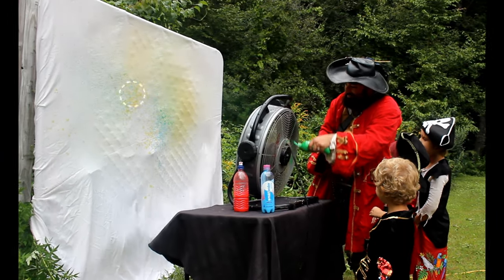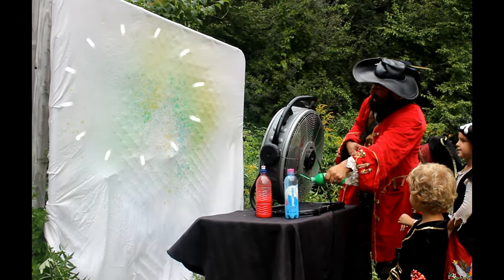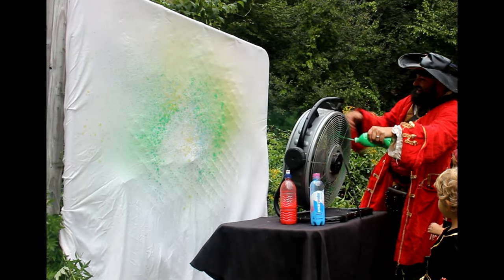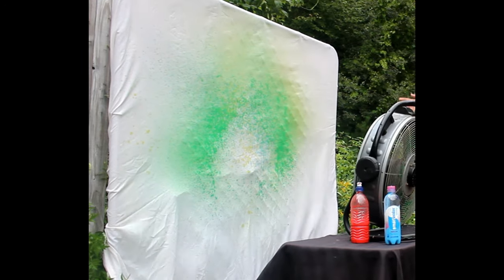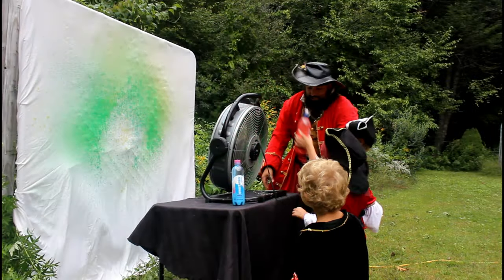Oh my goodness. Here we go. Look at it all. Oh my goodness. Woo. All right. Last color — step back and spray.